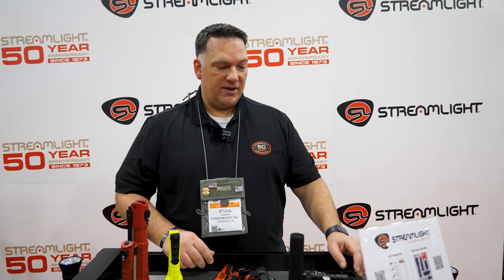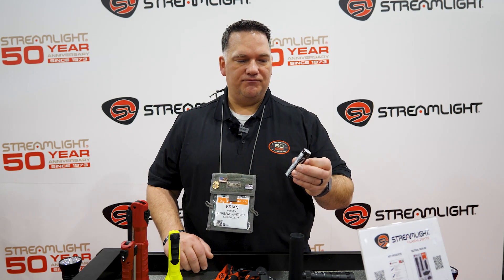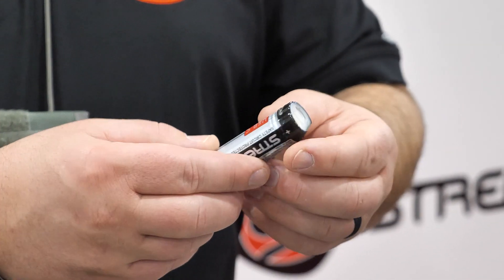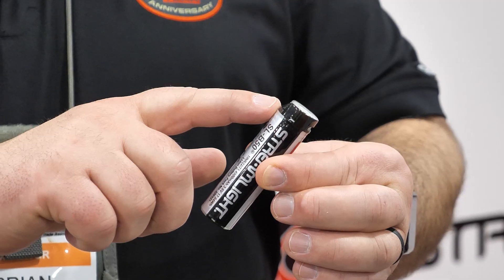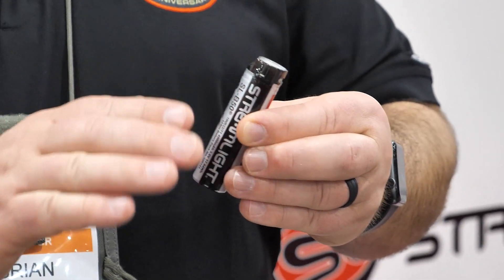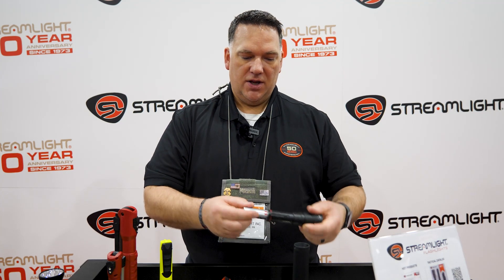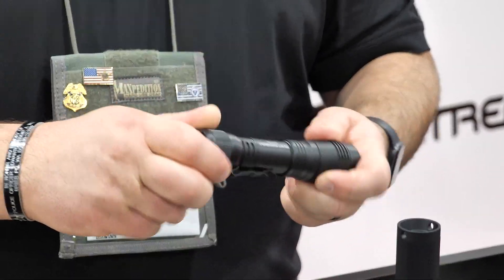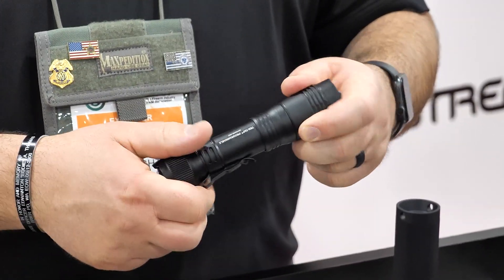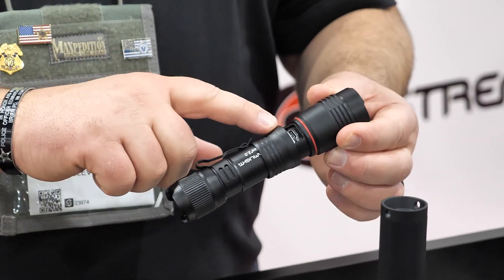The first thing I want to talk about is this new battery going into the 2.0 flashlights. This is the core of the system — it's our SLB50 battery, a lithium-ion battery. What's unique is it's USB-C rechargeable, so you can plug your USB-C port right into it. It's also an indexed battery — it has a beveled edge so when we put it into the flashlight it indexes to a specific position. You drop it in, it sticks up a little, rotate it, drops down flush, and that allows you to recharge the battery outside or inside the light by sliding the sleeve down to access the USB-C port.